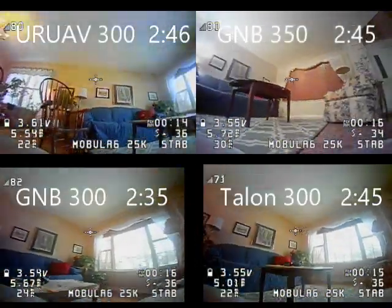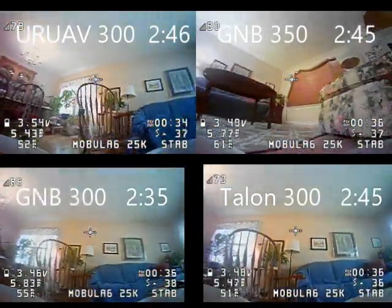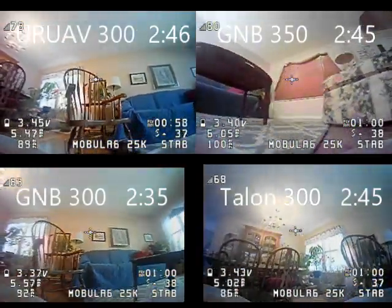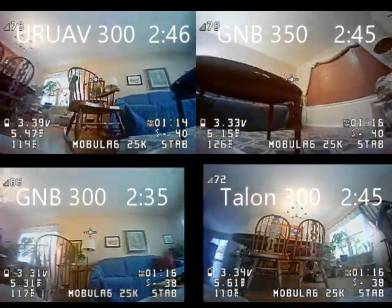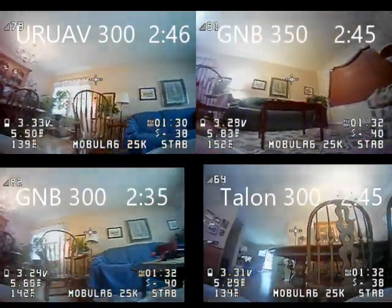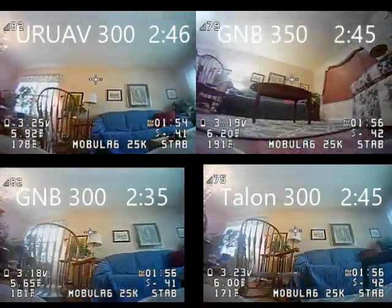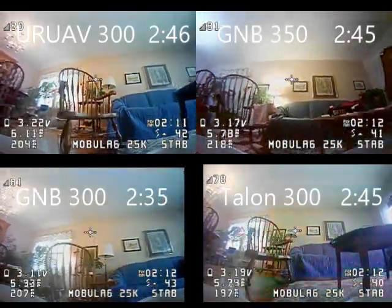For the next set of four batteries, three of them grouped right together. The UR UAV was at 2:46, the GNB 350 at 2:45, and the Talon 300 was also at 2:45. And then we had the seventh longest, which was the GNB 300 at 2 minutes and 34 seconds.